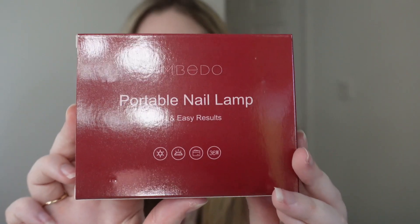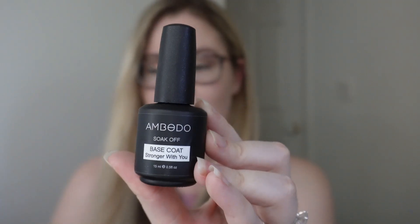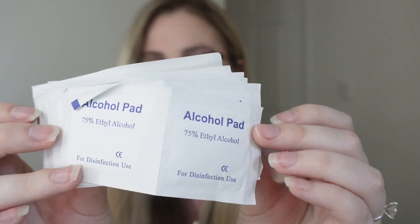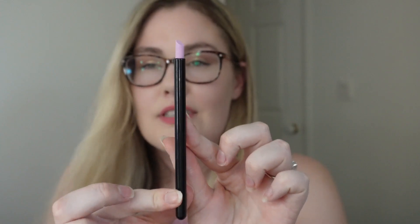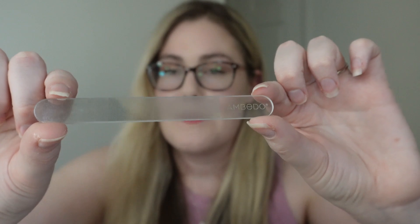I've got a portable nail lamp. This is a must for gel nail polish because it can't be cured without a UV lamp. This is the actual nail gel palette. I got a base coat, a top coat, a bunch of alcohol pads, an Embito nail file, and a tool to push down the skin and prep your nail. And then in this cute little pouch — this is the nano glass polishing buffer.